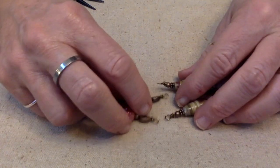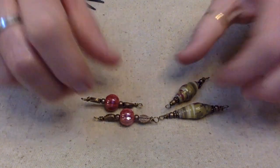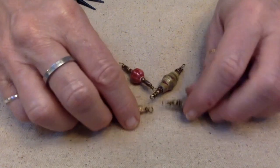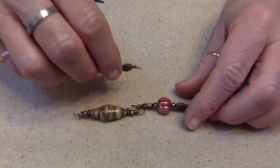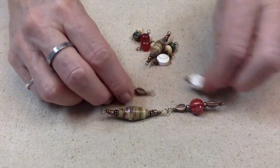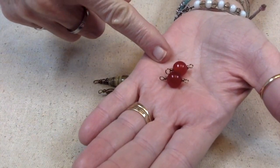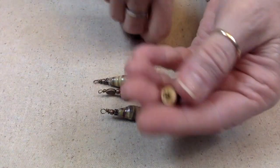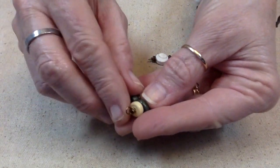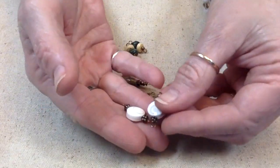This is what I have so far, and I'm going to need some split rings to hook them together. I went ahead and wired up these carnelian beads, and then I took the green and pale yellow quilling paper beads and wired them up, and then the shiva shells.